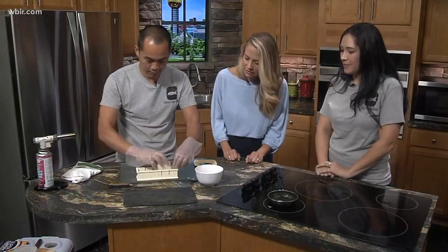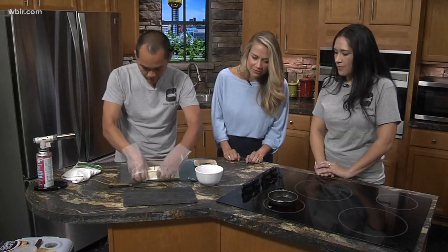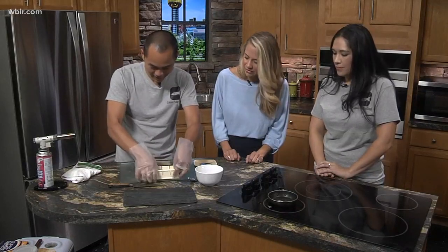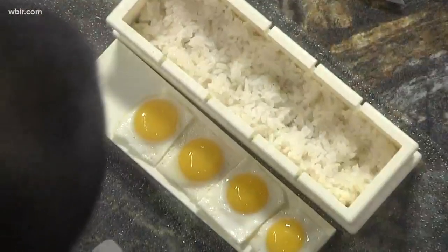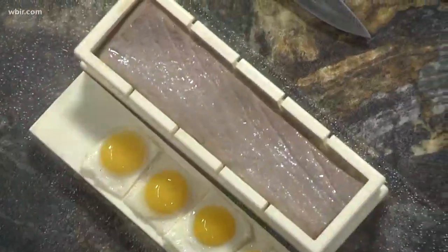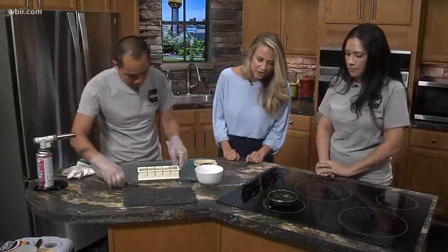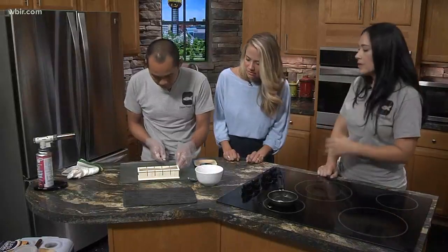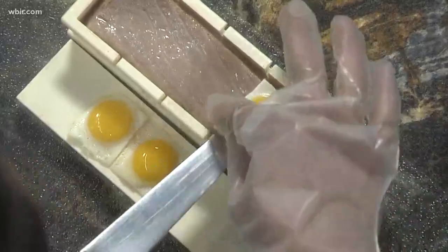And you get the rice — we're going to press it down. That is by far the cutest little thing I've ever seen. You got the rice, and then you put the whole steak on top. The egg's almost ready — checking on that egg. So we're going to put the egg on top, just like that.